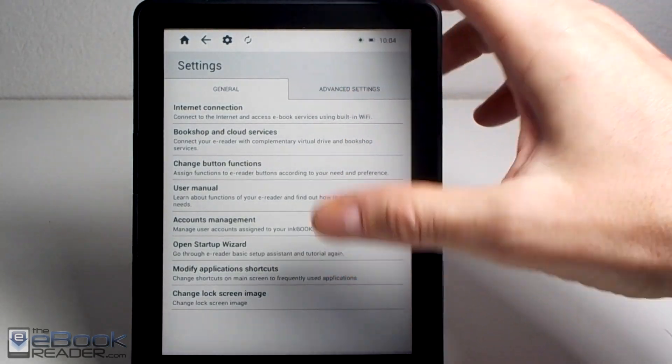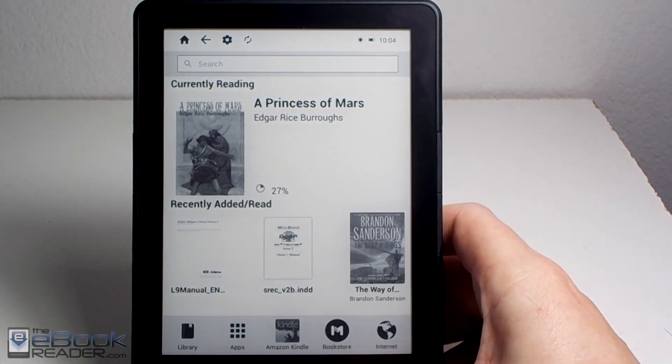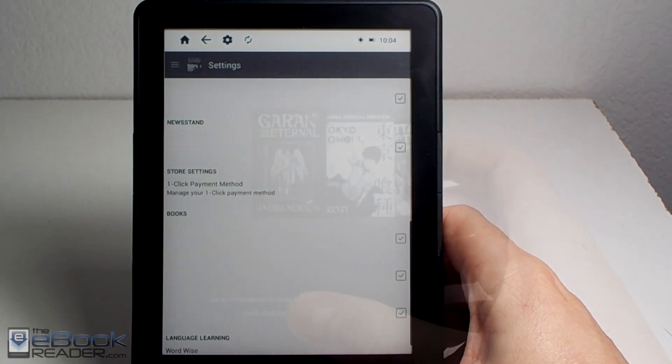Another thing you can do is hit Modify Application Shortcuts and add the Kindle app to your home screen if you want easy, faster access to it.